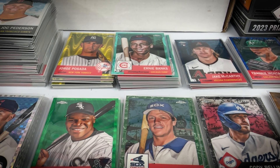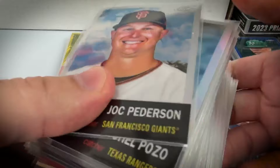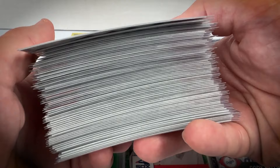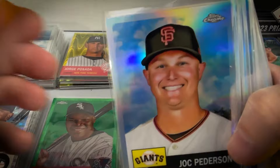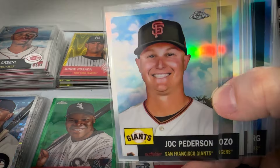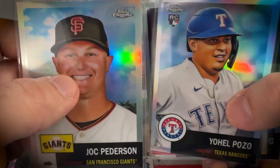They do hobby, hobby light, and blaster boxes. These run around $110 per box, about $100 per box for the case. Here is the stack of refractors — not really that many, about six per box. When you factor in the 500-card set, it just goes to show how hard it can be to even get base refractors. You're generally better off buying singles if you're looking for a specific player or team.